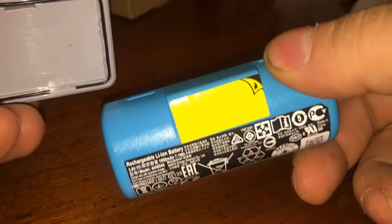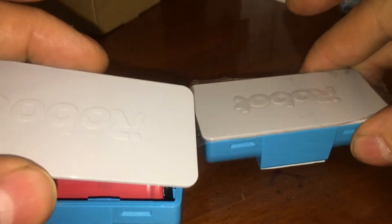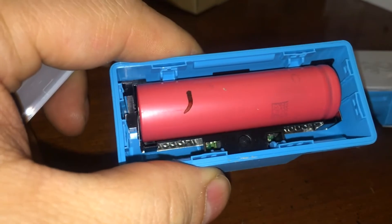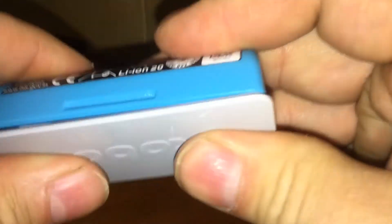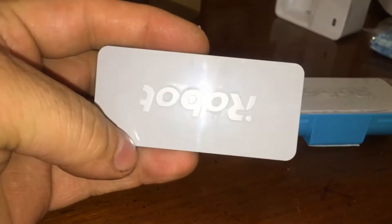So which way do I put this back together? Okay, that's pretty cool. There's your clips there. Put that back together — and that's what's in an iRobot.